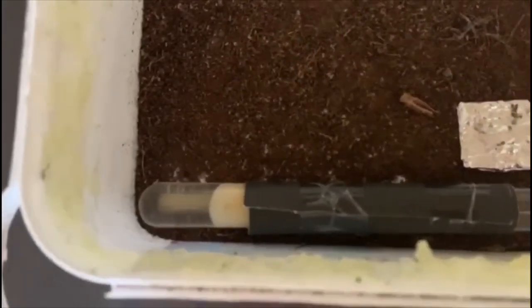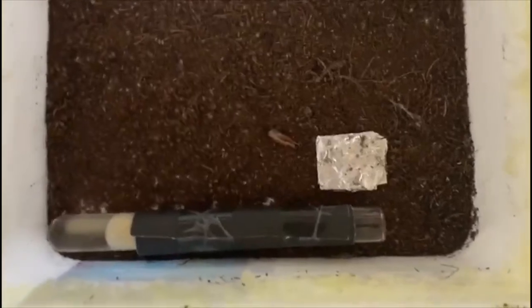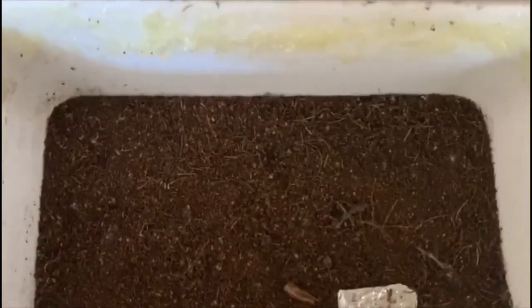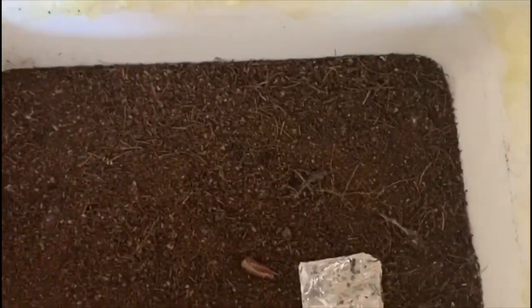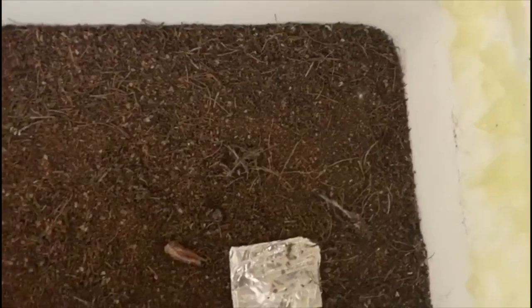That Vaseline is to ensure that they don't climb out. If you are planning on making a setup like this, Vaseline is the worst choice. I highly recommend baby powder mixed with rubbing alcohol, or fluon. The baby powder and rubbing alcohol alternative is cheaper — that's my suggestion, but you can go with Vaseline; it does not work well.